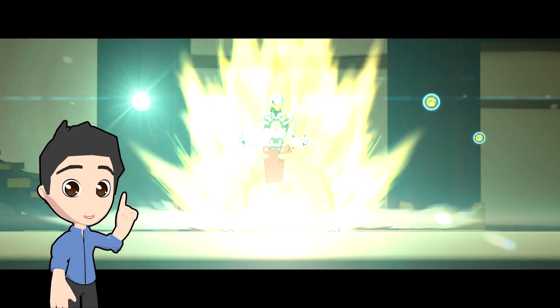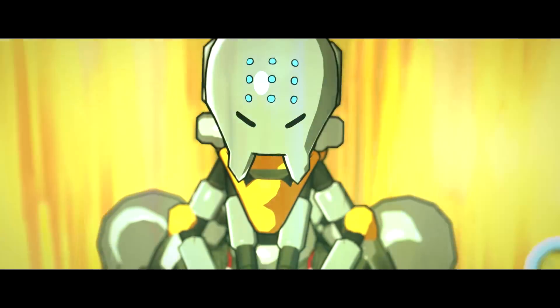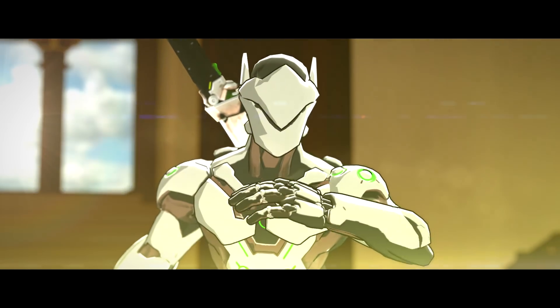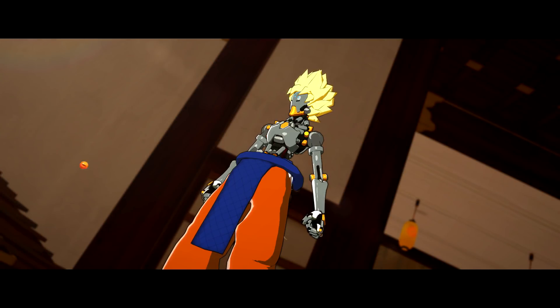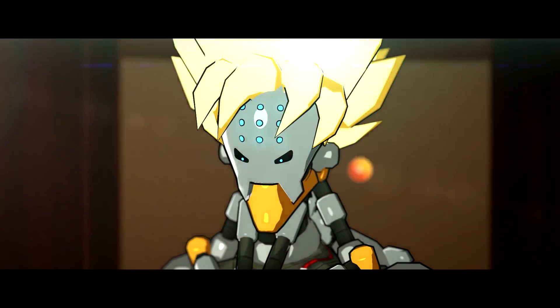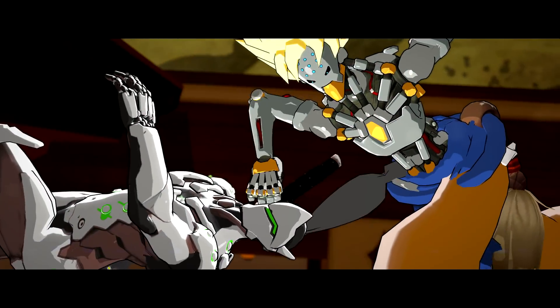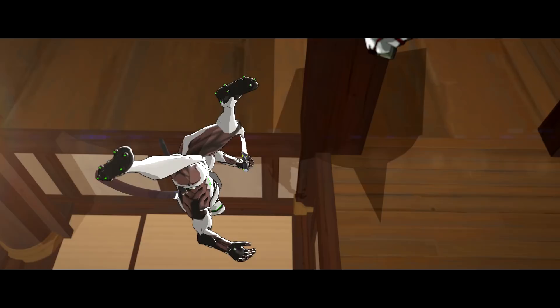The Super Saiyan aura was a little difficult to do — it's a combination of 2D and 3D. I was having a lot of trouble with it at the beginning and didn't figure out a solution until very, very late into the process. The way it works is I put a bunch of 2D effects on cards and then spun them around really fast.